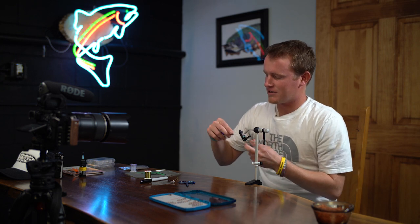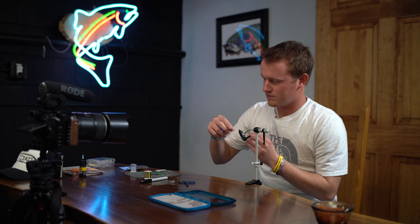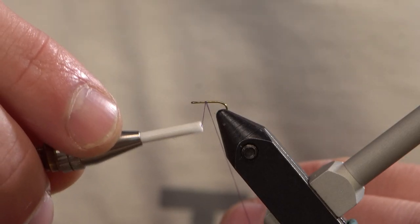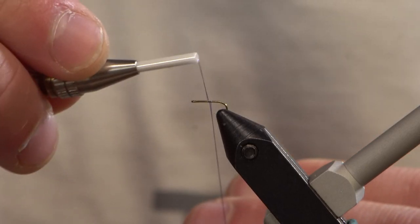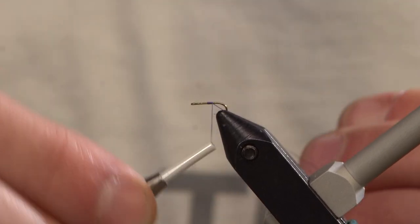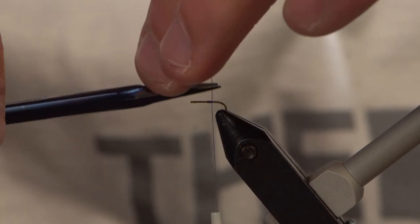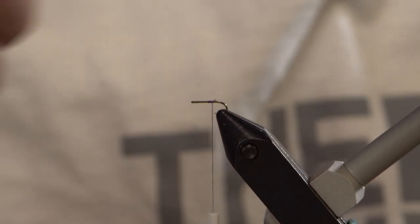Got a size TMCO 101 in the hook. This is gonna start with our UTC 70 in purple about halfway down the shank of the hook. Now when you cut this tag end off your thread, you're gonna want to save it. We're gonna use that here in a minute.